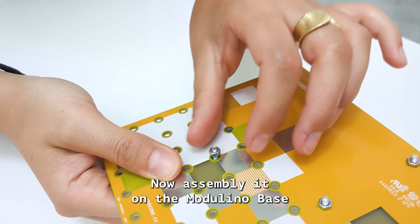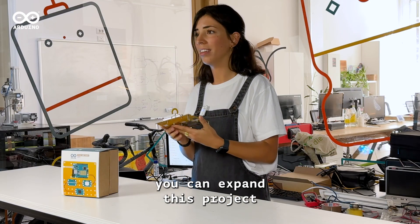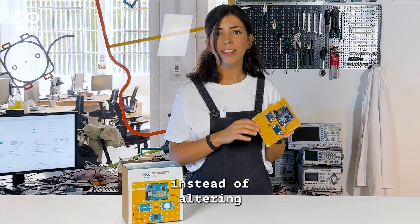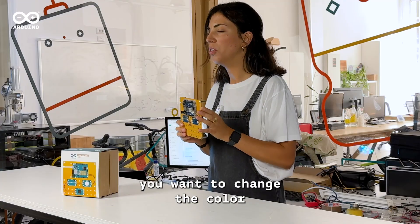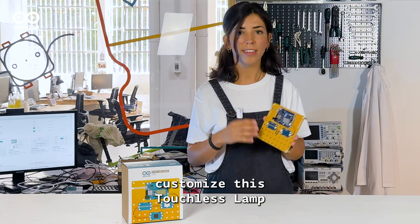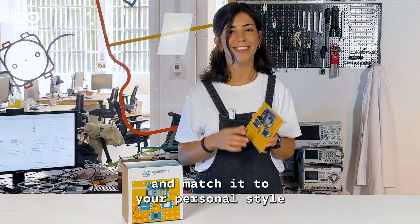Get your finished project now assembled on the Modulino Base. And just so you know, you can expand this project in countless ways. For example, instead of altering the brightness, you can change the color of the LEDs with the distance. You can really customize this touchless lamp to your every need and match it to your personal style.